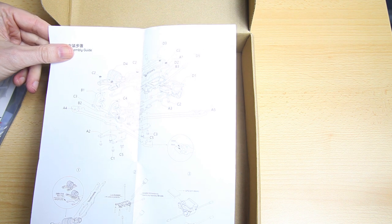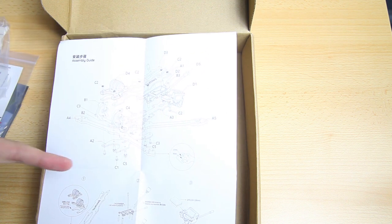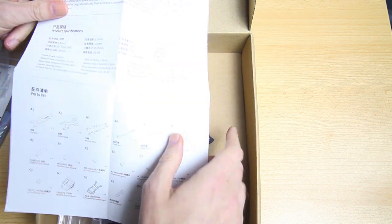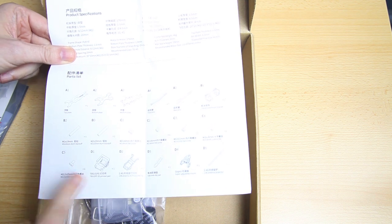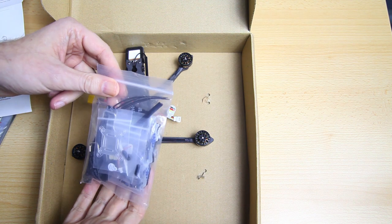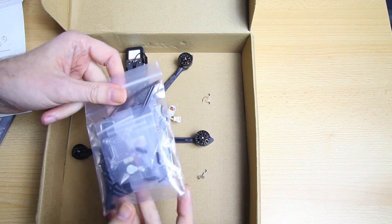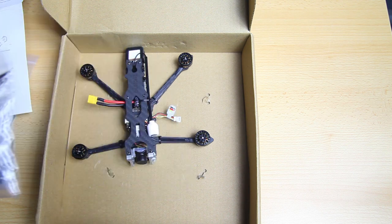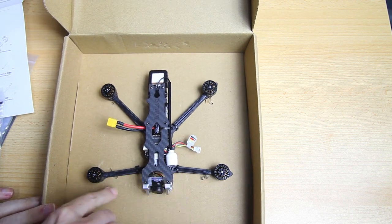The frame is already screwed together since this is a bind and fly, but in case you want to do maintenance on your copter, this can be handy - especially if you're new to FPV quadcopters. And we've got a parts list, which is definitely handy. Then we've got a care package with quite a lot inside. And we've got the quadcopter, which was actually zip tied into the box.